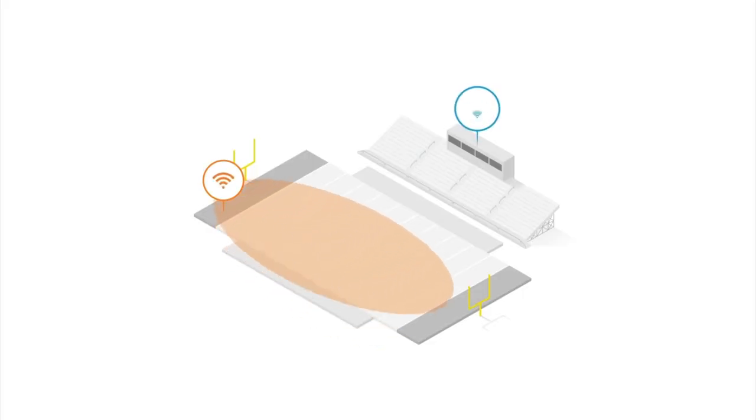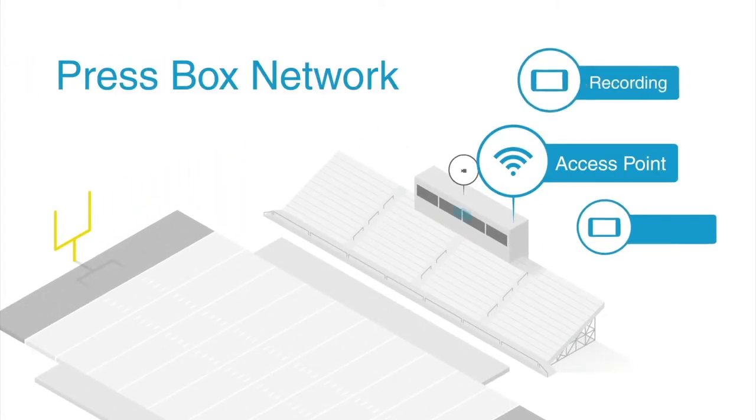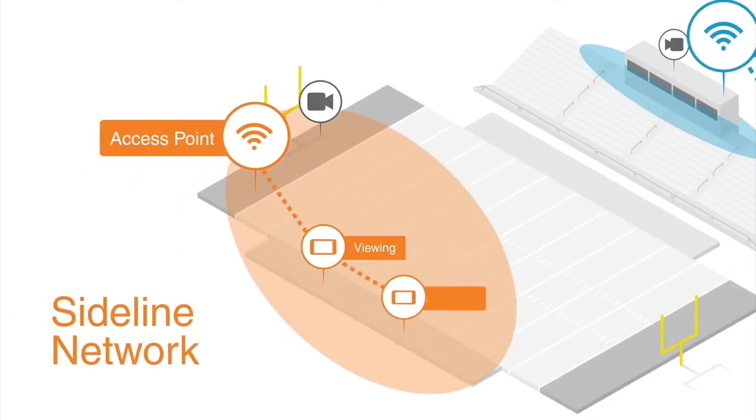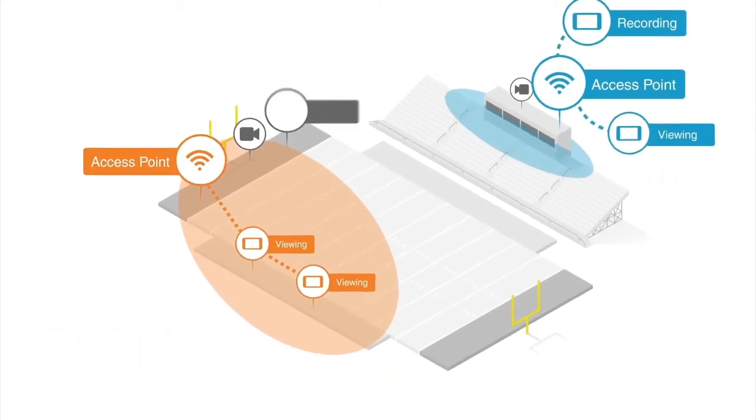Huddle Sideline creates a wireless connection between all of your hardware all across the field. This system creates two dedicated networks. All iPads and iPhones in the press box will connect to the press box access point, while devices on the field will connect to the sideline access point. The whole system is tied together via a wireless bridge.